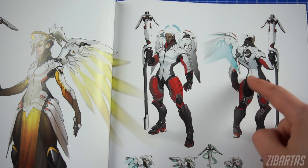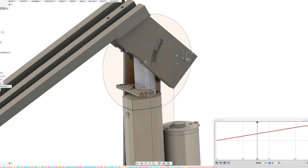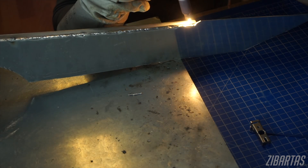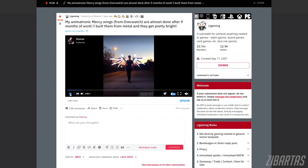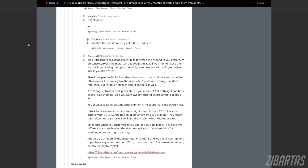Hey guys, welcome back and I hope you're staying healthy. I've been working hard on my Mercy wings since the last video and I've got some updates for you. I already showed you how the mechanism works up close and explained how I build aluminum wing blades, so I want to focus more on the electronics for this video. Hello and welcome to all the new followers on YouTube and Instagram — I posted a few work-in-progress videos on Reddit and they completely blew up. I received so many questions and I hope to answer some of them with this video.